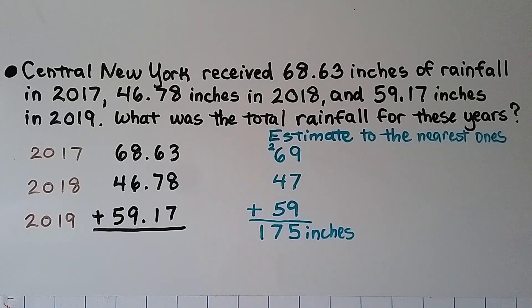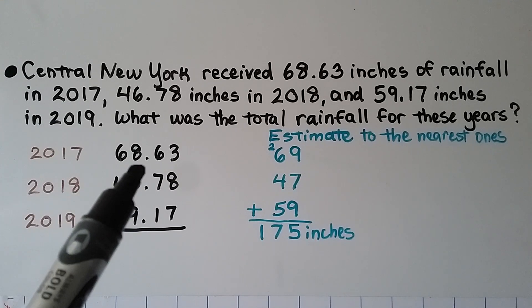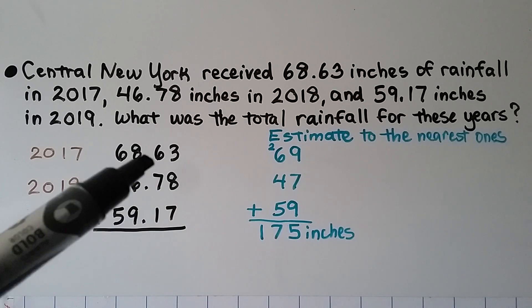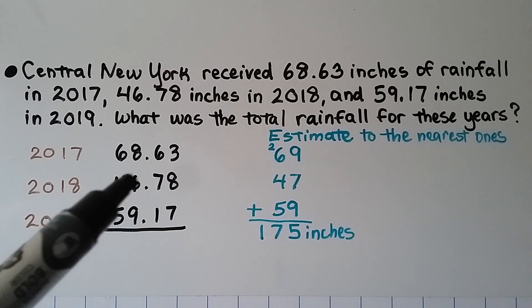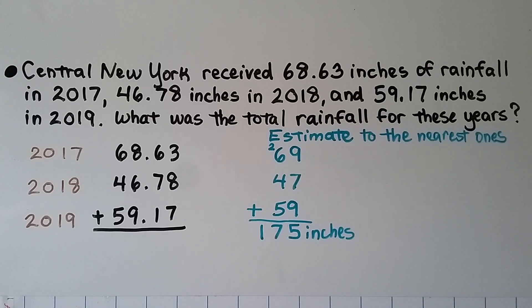Central New York received 68 and 63 hundredths inches of rainfall in 2017, 46 and 78 hundredths inches in 2018, and 59 and 17 hundredths inches in 2019. What was the total rainfall for these years? We stack the numbers with the decimals lined up and estimate to the nearest ones. The 6 tells the 8 to round up to 69, the 7 tells the 6 to go up to 47, and the 1 tells the 9 to stay at 59. Our estimate is 175 inches.